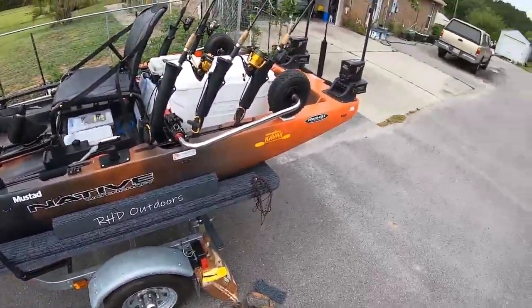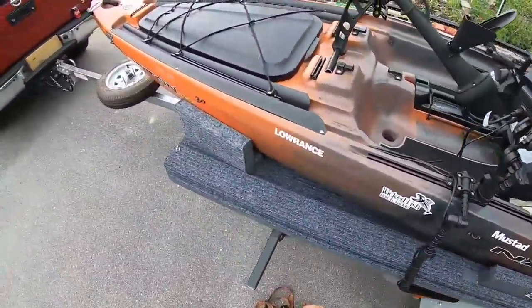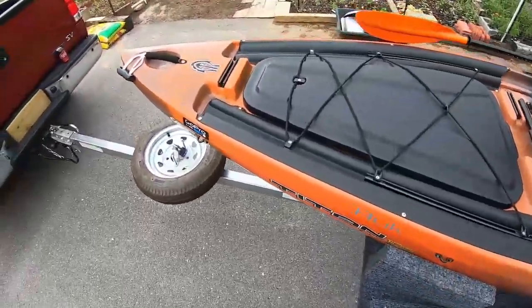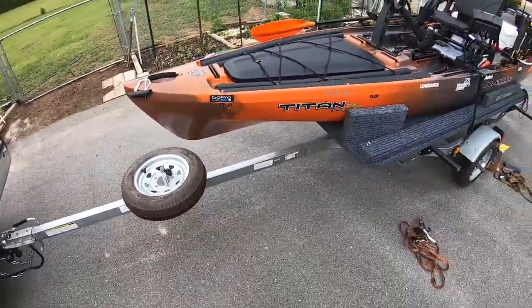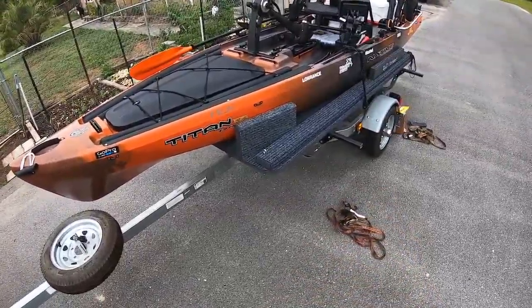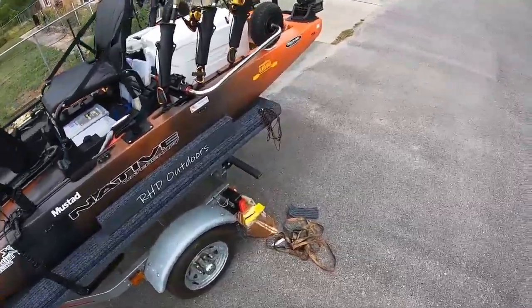By now you're probably wondering what these things are. I'm going to go ahead and change configurations for you and show you exactly what those are. I'm going from marsh configuration to sheephead hunting configuration.